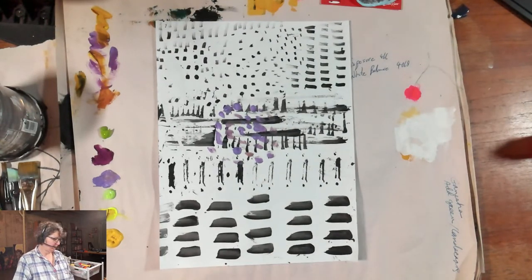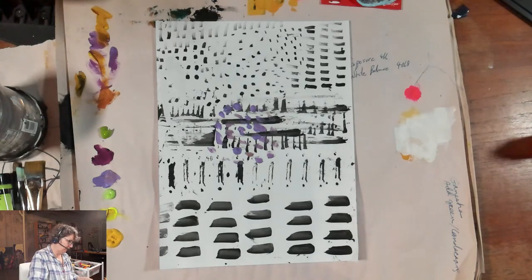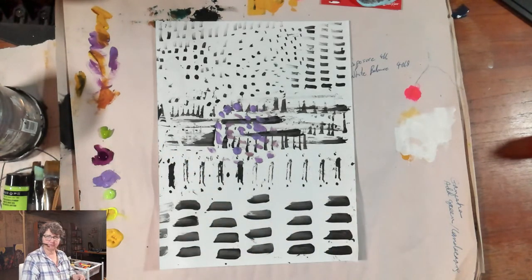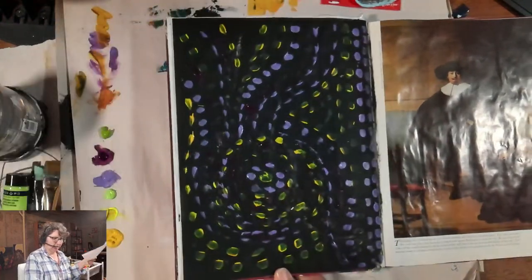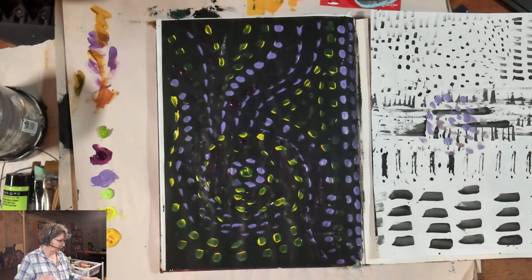Hello! Good morning, my friends. Dr. Manette Reardon here with Painting in Your PJs, and this is take two with trying to get a little bit better light happening on my video this morning. So if you're just joining me, welcome to Painting in Your PJs live with Manette.